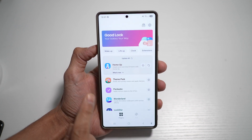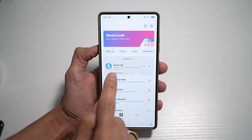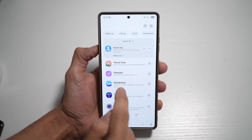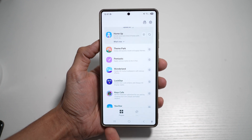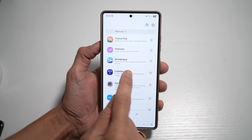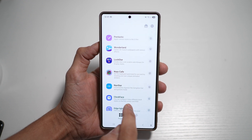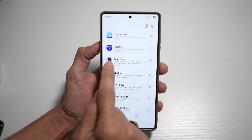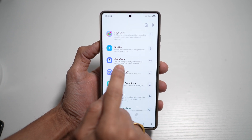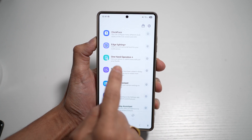Once you download Good Lock, you'll get all these other apps which you can download as well. You have the Home app where you can customize your home screen. You have Theme Park where you can apply themes. You have the Pentastic app which customizes your S Pen. You have a Wonderful app which creates 3D motion wallpapers. You have Lockstar which customizes your lock screen. Key Cafe to customize your keyboards. Navstar to customize the bottom bar. And Clock Face which customizes the clock face, plus Edge Lighting.